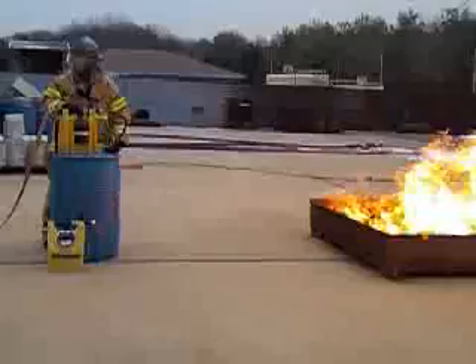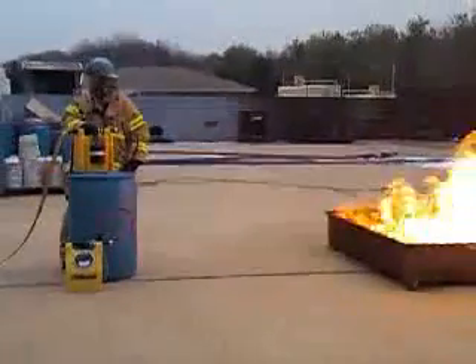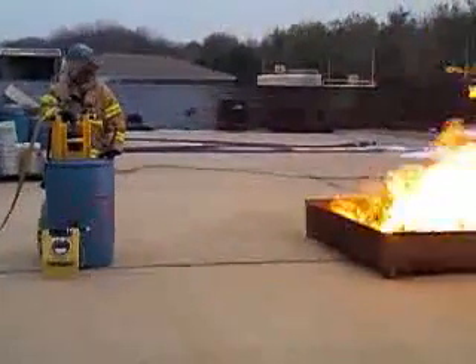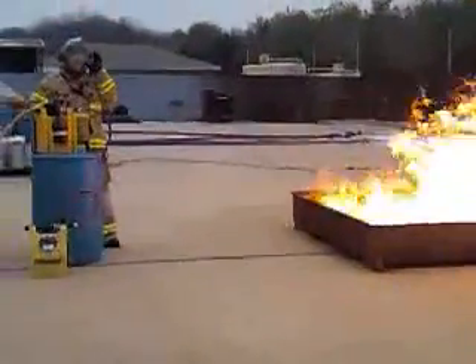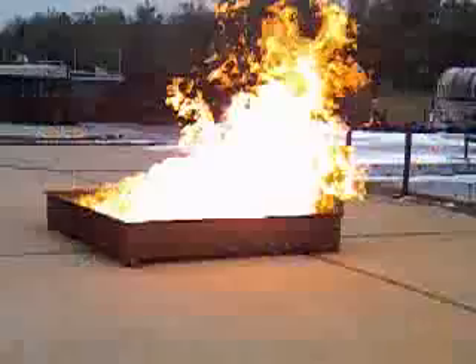Now we're going to give it about a minute. We're going to get the steel hot. If this were gasoline, you'd see a lot more pressure on the back of the tank.